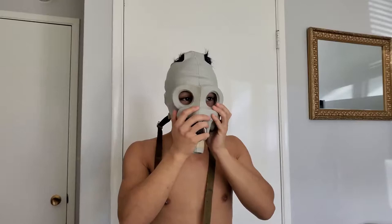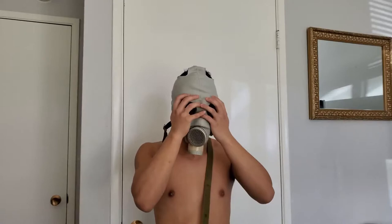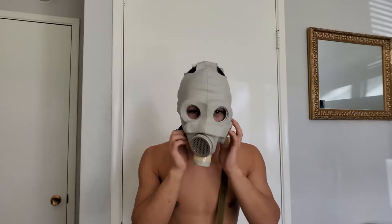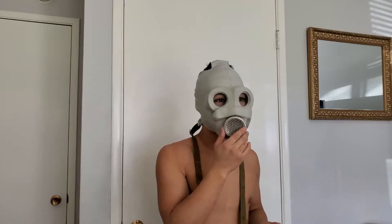Putting on the gas mask for the second, third time - it came on a lot easier and a lot more comfortable. It feels a lot more comfortable when I was wearing it, and it's only been like five minutes from me just putting it on and off. This still bothers me though - I'd like this to be in a different position.